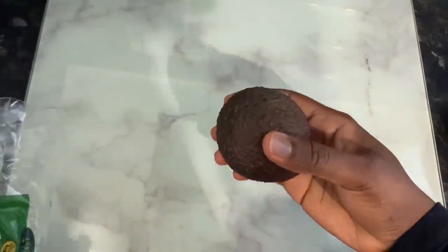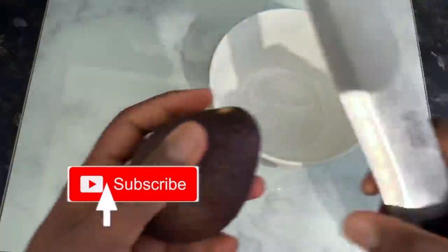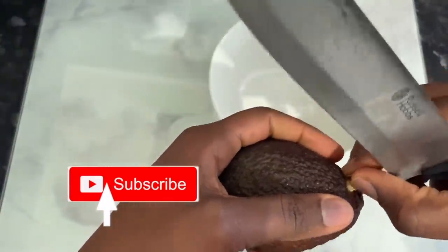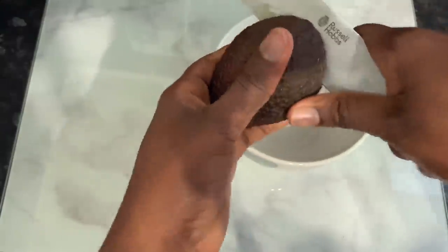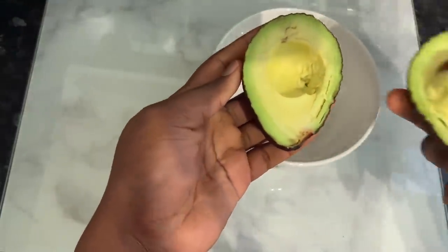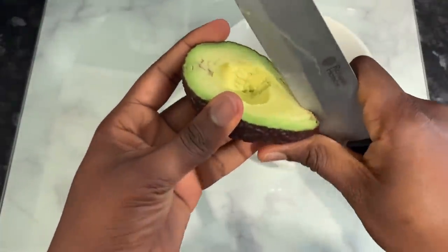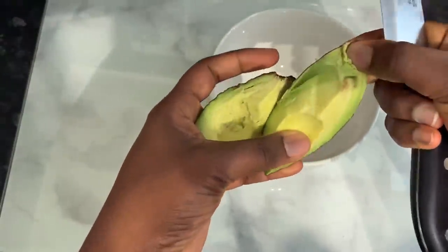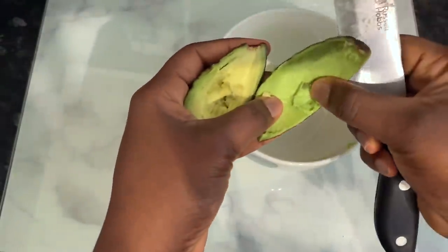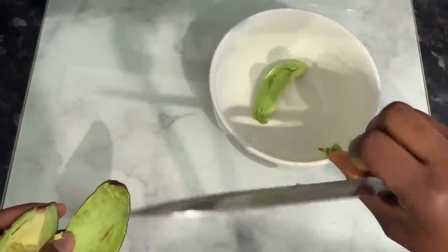Now let's hop into it. The first ingredient we will need for this recipe will be some avocados. Avocado is a great source of biotin and also contains minerals like potassium and magnesium, which are known to seal the cuticle cells. This can help your hair look smooth and shiny, and also prevent it from breaking.